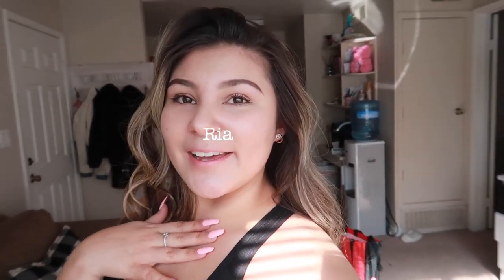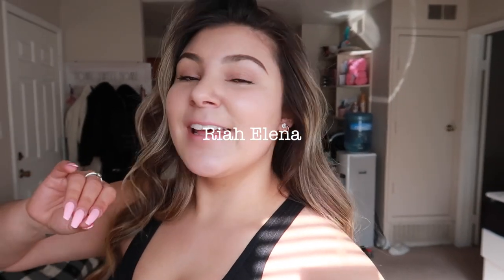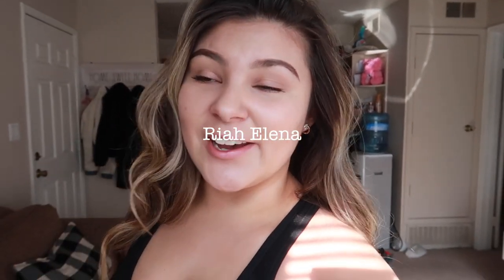What is up everyone, welcome back to my channel! If you're new here, my name is Raya. Thank you so much for watching. In today's video, I'm going to be destroying my apartment.